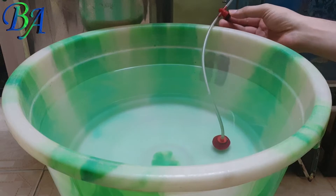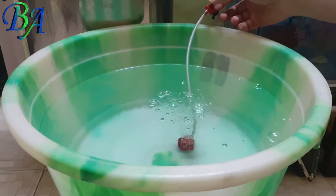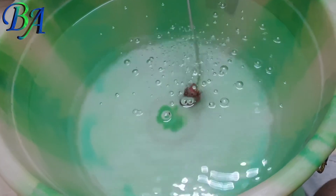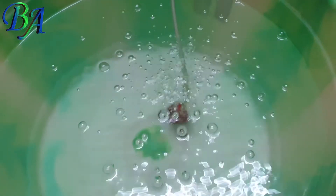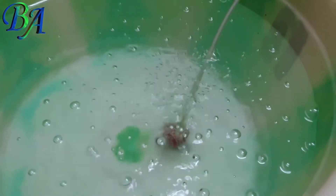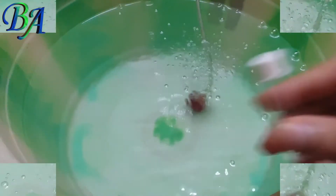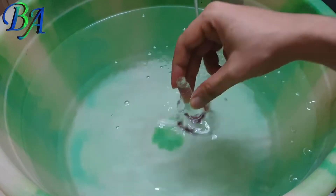I have added an air stone in the tub which can hold around 20 liters of water and will be using this air stone to remove the chlorine from the water. I have set the air flow at maximum possible rate, due to which the chlorine will evaporate from the water faster than when still water is kept open.